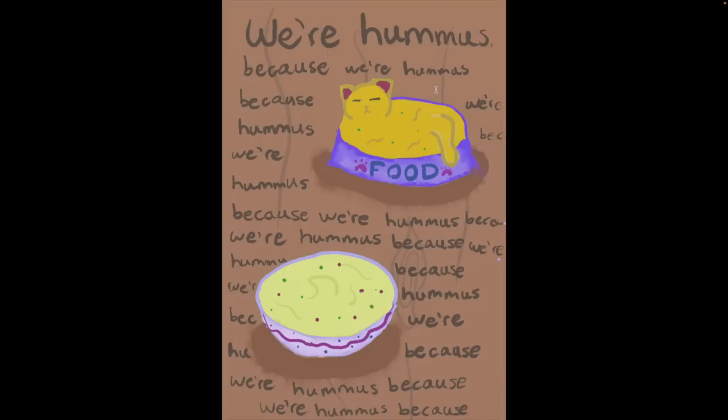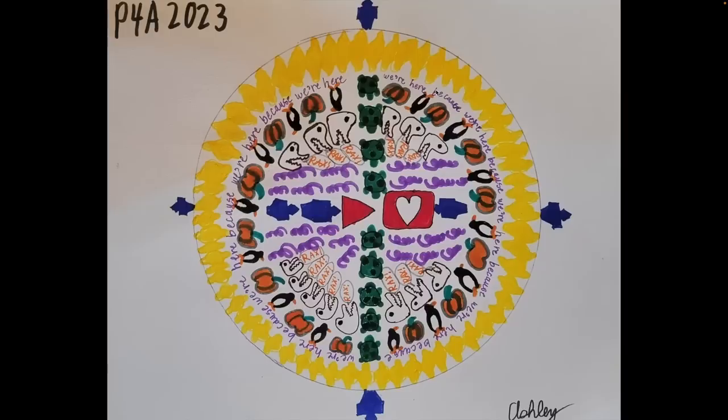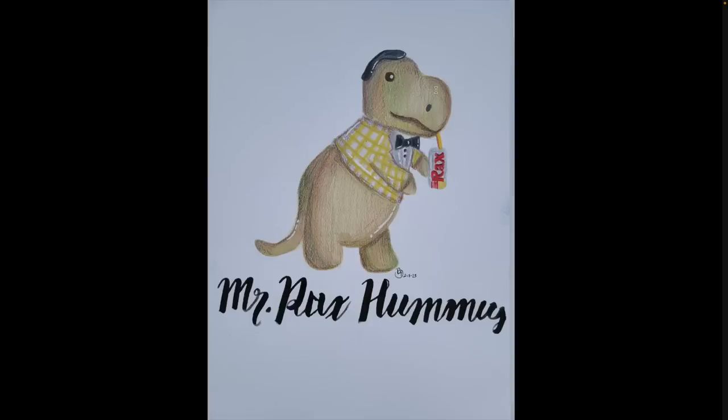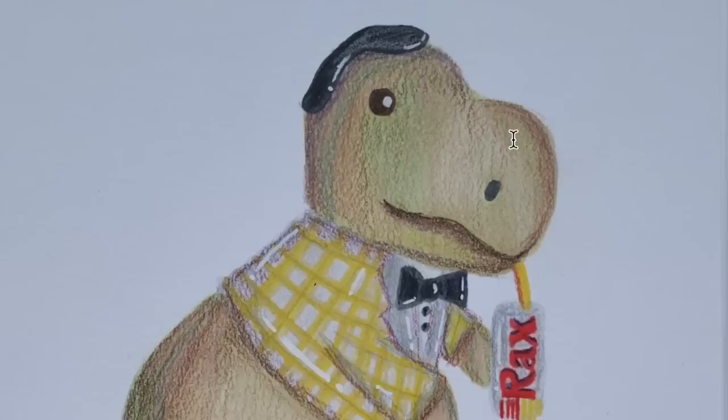We're hummus because we're hummus — also a thing that happened. A crab with the longest eyelashes you've ever seen and a feather boa and some big ol' lips. Beautiful Project for Awesome mandala. Another quite creepy Rax image — it's starting to feel kind of threatening with the eternal salad bar. This color pencil T-Rax is so cute. He's got a head of hair, which you just don't see on dinosaurs very often.